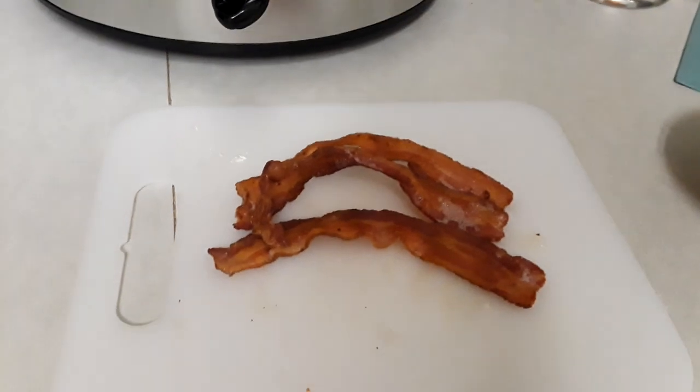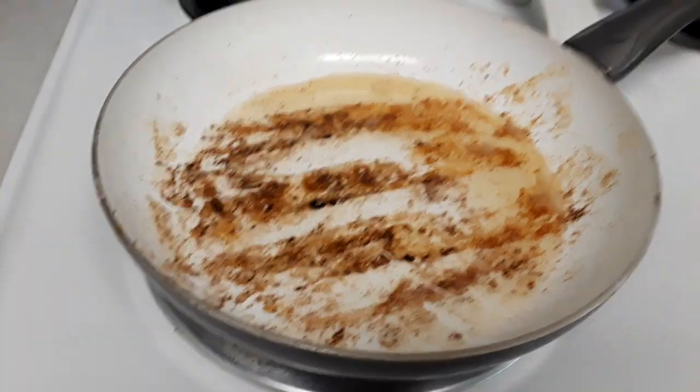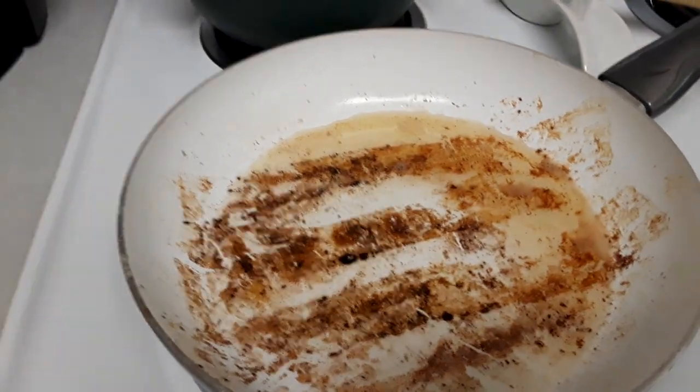We then have three strips of bacon. Over here I have the bacon drippings which I've saved, cooked over medium heat, and this is what we're going to be sautéing our vegetables in. This is where all of our flavor is coming from.